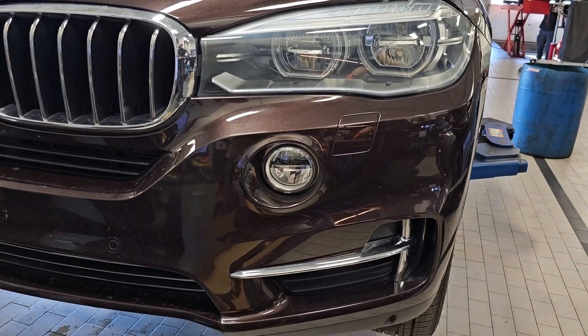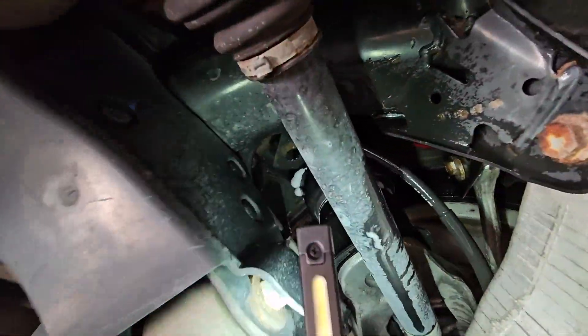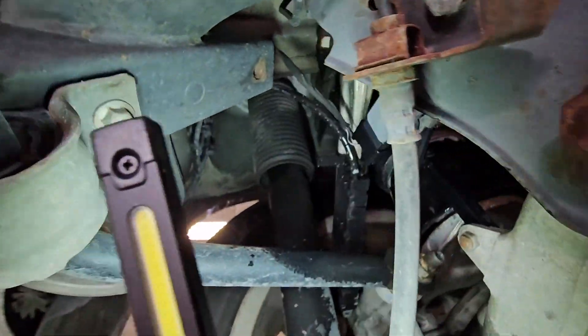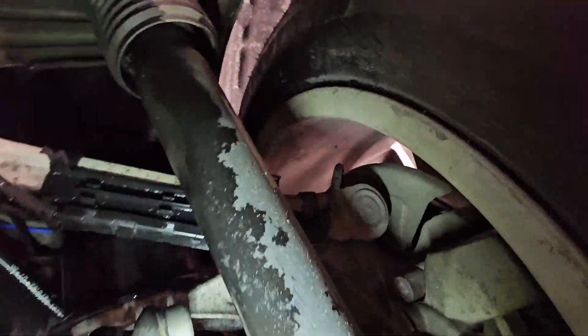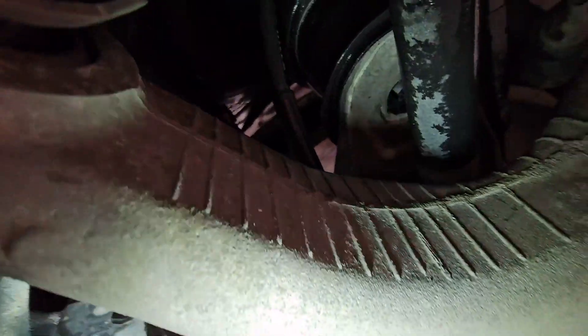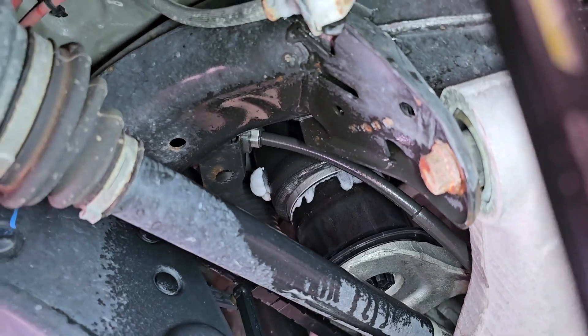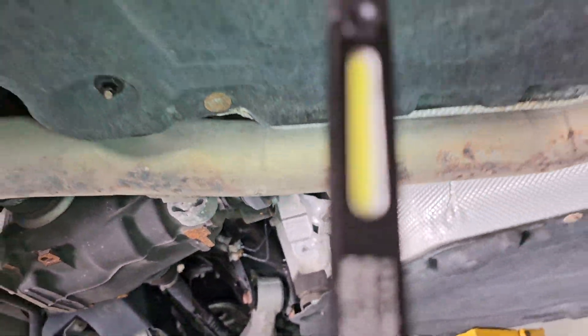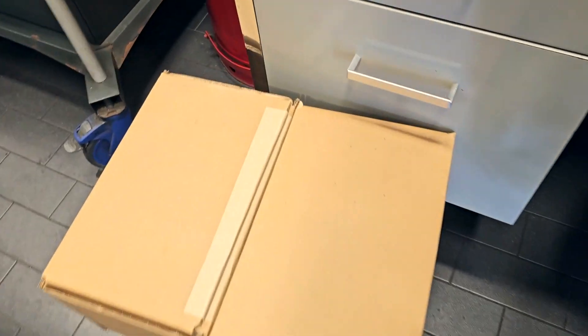On this BMW F15 I will replace the rear air suspension because the original one has failed. I already sprayed some soapy water to see the pores where the air is escaping. This car is lowered, which is why the air bellows are stretched and you can see every single pore. In almost all cases, 99% of the time, the air compressor will also fail. On this car we will replace the rear air bellows along with the air compressor.